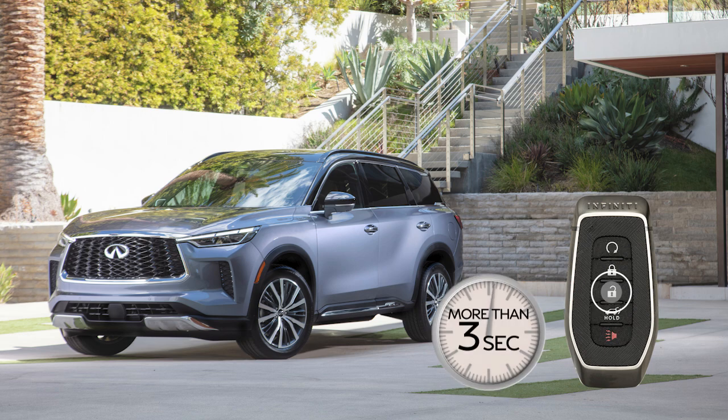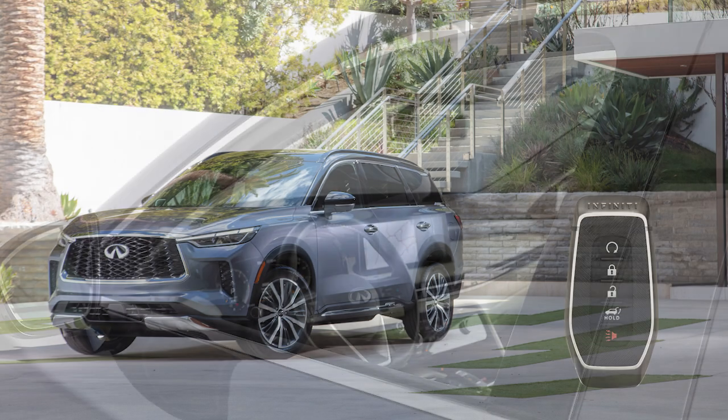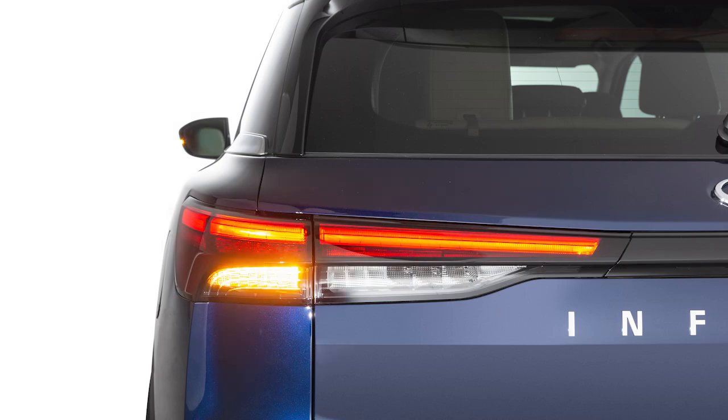Once the doors are unlocked, press and hold the unlock button for more than three seconds to lower the automatic windows. Press this button to lock your vehicle. The hazard lights will flash and the horn will beep to let you know the doors have been locked.